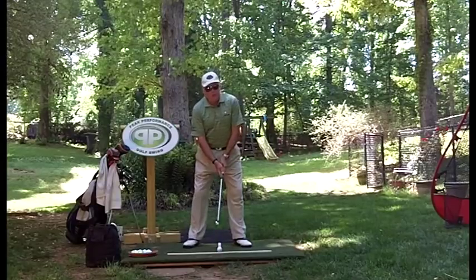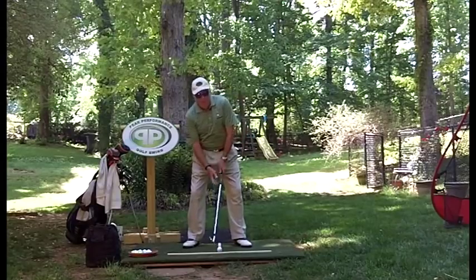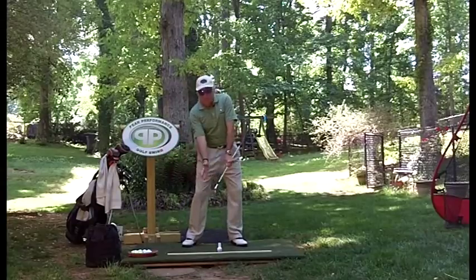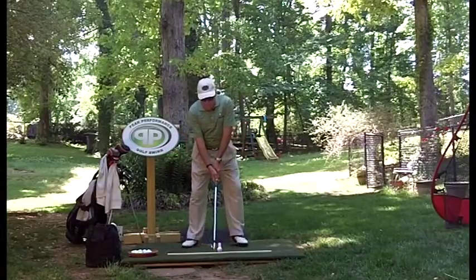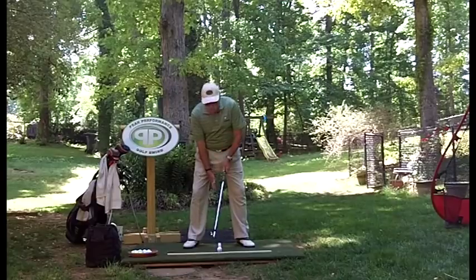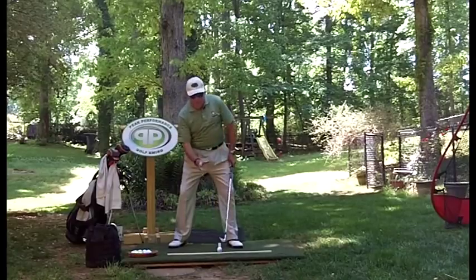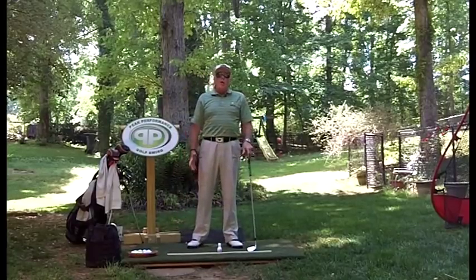Why? Because in a peak performance golf swing, we're supposed to be a little preloaded — heavy and set up a little bit behind the ball. This gives us room to square the arms up, for the arms to straighten up and get to the ball. Naturally, with a seven iron to wedges where the ball's in the middle of your stance, it starts going forward — so the nose is at the ball.